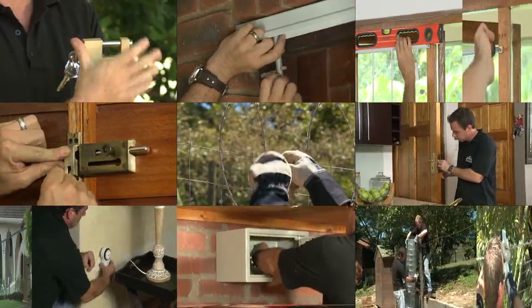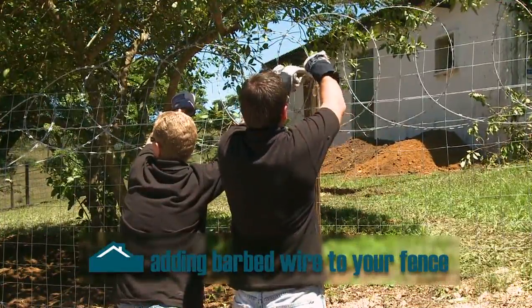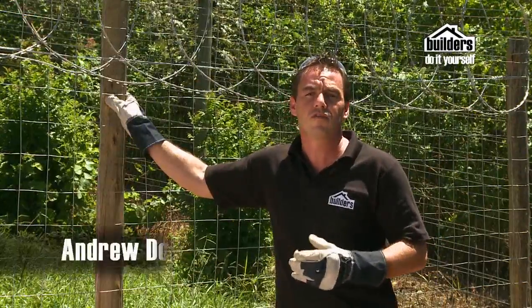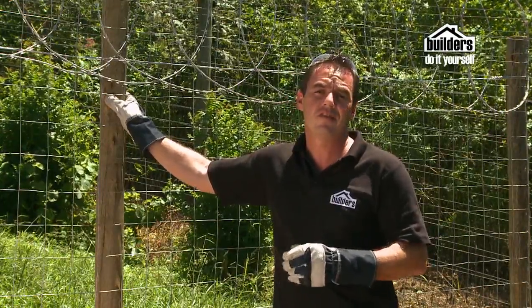Sometimes it's necessary to beef up your fence security with some barbed or razor wire. Barbed wire remains in use, but nowadays razor wire is more popular due to its strength and ease of installation.